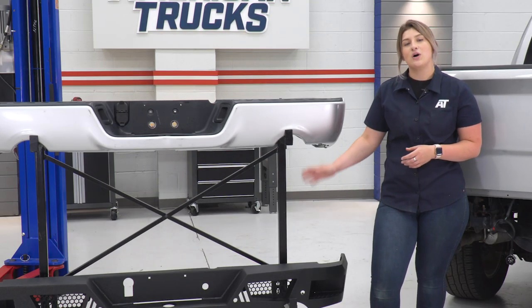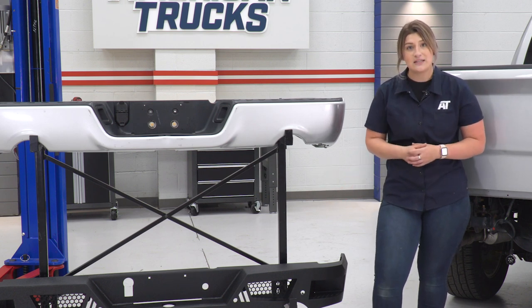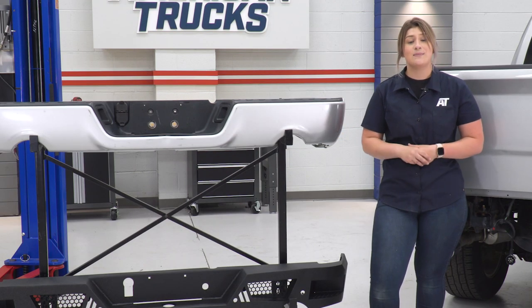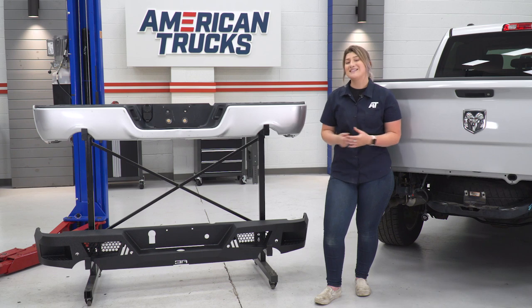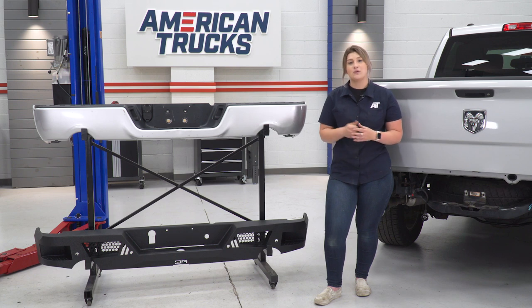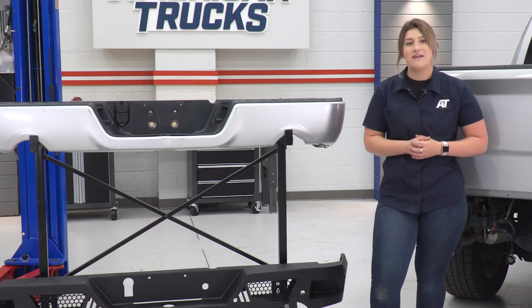This is also gonna have a textured black powder coat finish, not only protecting the steel underneath but also providing a very heavy-duty and aggressive look to the rear end of your Ram. This is gonna integrate steps or cutouts for steps on either side, which is a big upgrade that is going to allow you easier bed access — hopping up into the bed of your truck — as where your factory one is not going to provide that. This is also gonna have cutouts on either side for accessory lighting, housing up to four 3-inch cube lights with a couple of different mounts inside each of those cutouts, adding some extra visibility whether you wanna use that as a work light or even as a backup light. The lighting is not included in the kit, however I personally really like the fact that they have that option for you to customize your rear bumper.